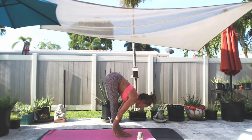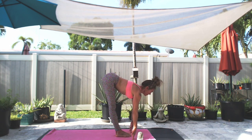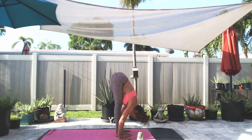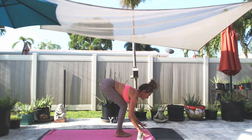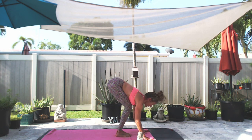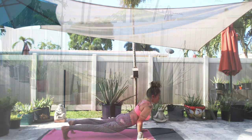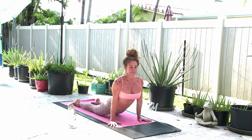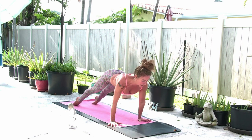Inhale, halfway lift. Open up your mouth and exhale. Inhale, halfway lift, hands down. Step, jump, or float back. If you're floating back, it's about leaning forward, looking forward, and hopping back to low push-up — with bent elbows if you hop back. If you step back, high to low, straight to bent. Exhale, down dog. Make sure your feet are hip bone distance apart.